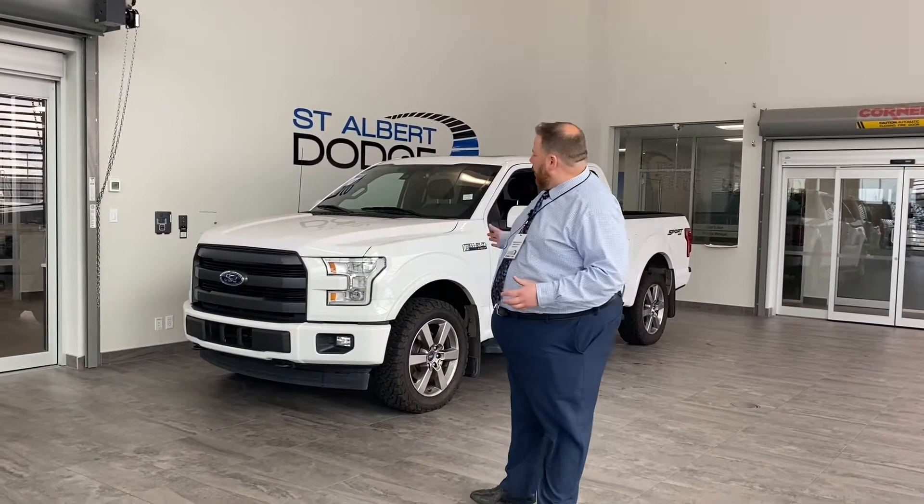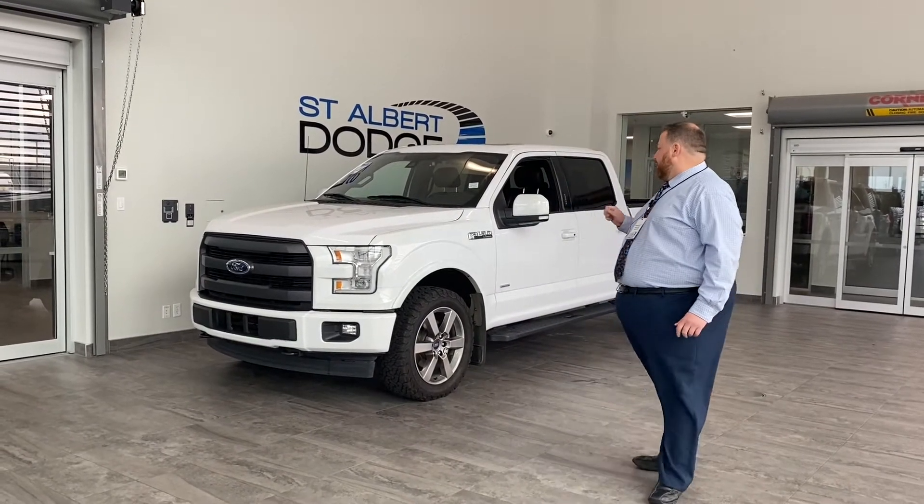Hello everybody, Jonathan Doucette here at St. Albert Dodge. Thanks for checking out the detailed walk-around video on this 2017 F-150.